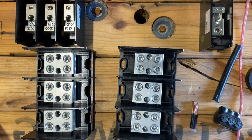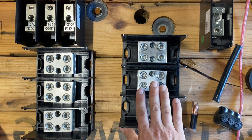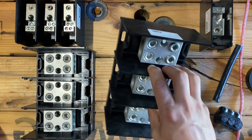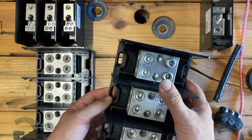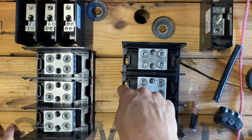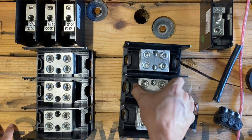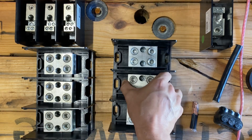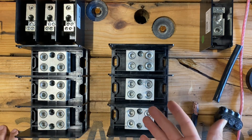We need to talk power distribution blocks for a second. You hear us talking about PDBs in videos all the time, but you never actually see one — so this is what it looks like. Before I mount it in the wireway, I like to mount these in the wireway. If there's plywood behind it I'll use a wood screw and drill through the wireway into the wood, or I'll use a nut and bolt if I can't get into solid material behind the wireway. You want to mount this thing in the wireway.